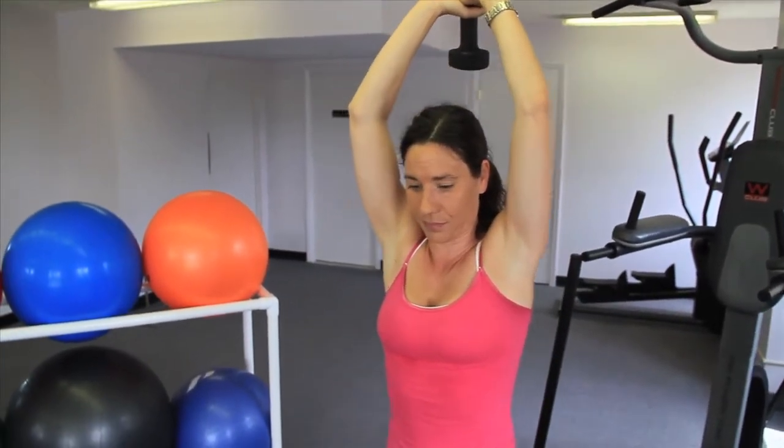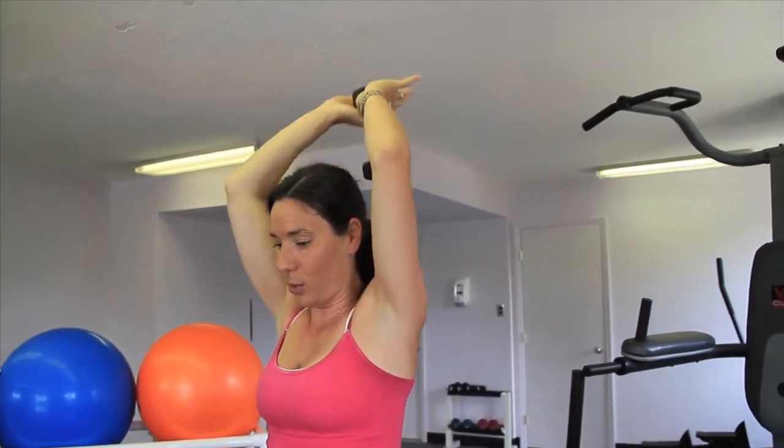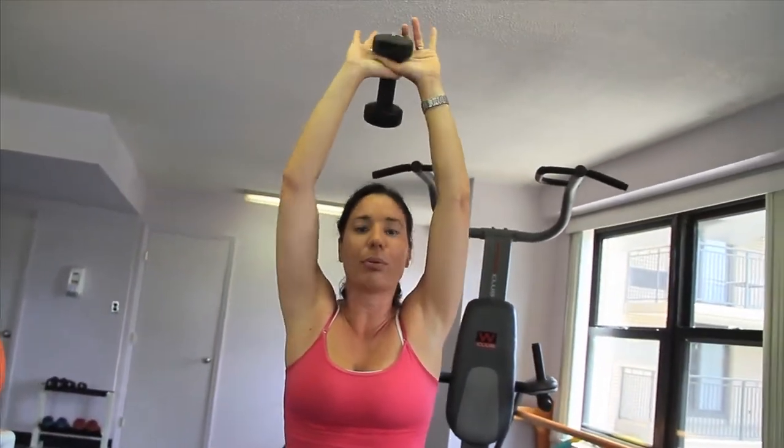Third exercise: overhead tricep press. Holding the weight as is — back, then exhale up. Again, the only joint that moves is your elbow. Exhale up, press through it. Focus on your triceps.